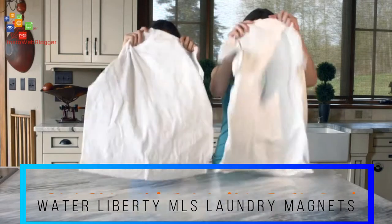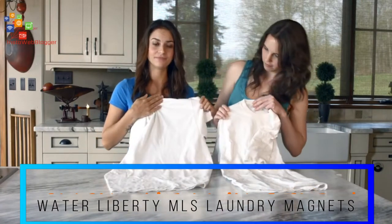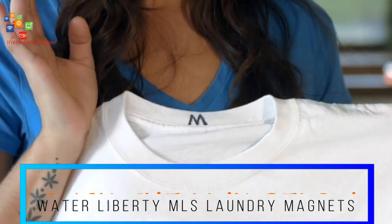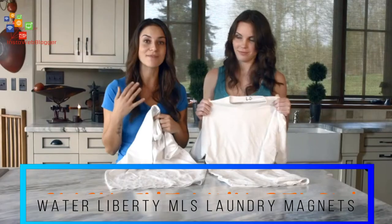All right, let's see how these shirts did. Before we reveal the tags, can you guess which one's which? I honestly can't tell the difference. Exactly — the magnetic laundry system did just what the detergent did, using magnets.